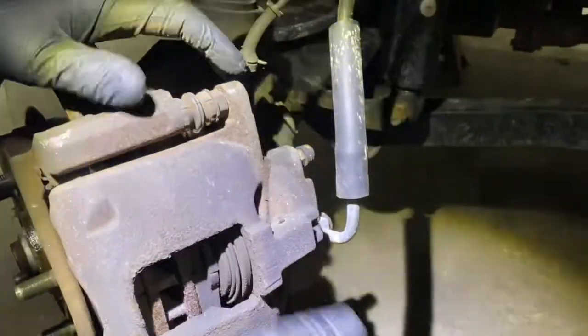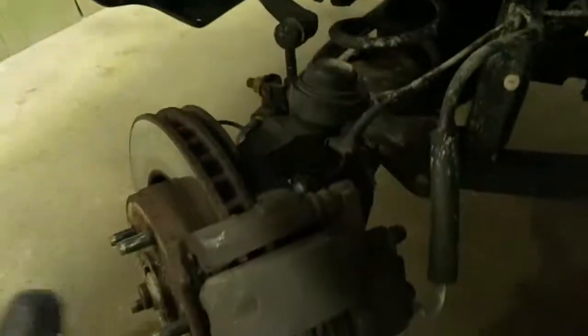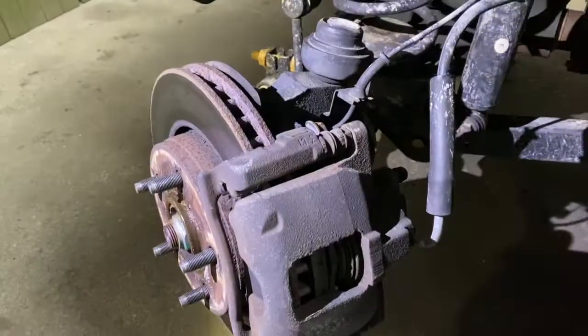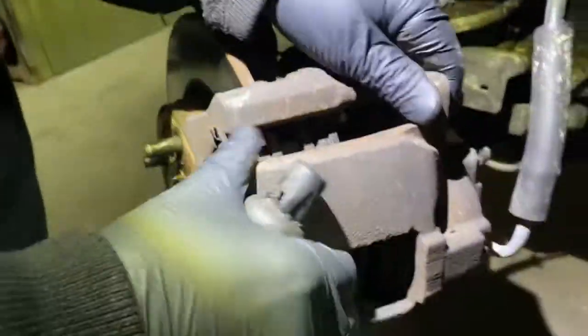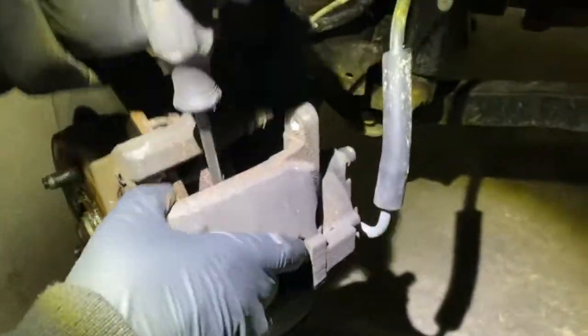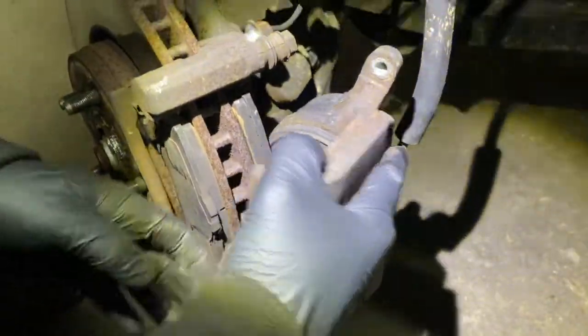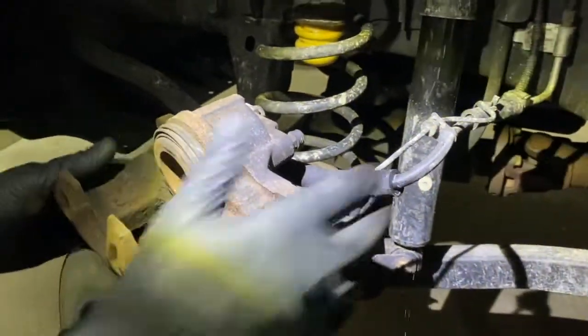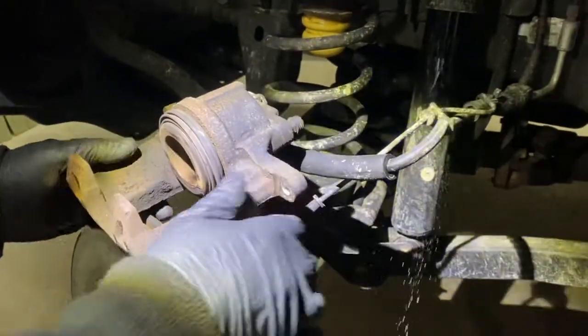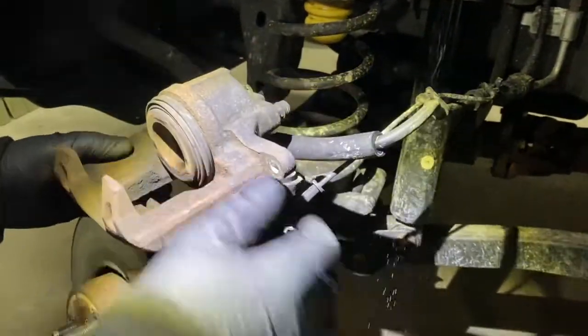Now what you're gonna do - use a screwdriver and move it out. You don't want this - your brake line - to hang down, you don't want pressure on them while you're doing the brakes. What you do is just hold it up and put it on top so it doesn't put tension on the hoses.